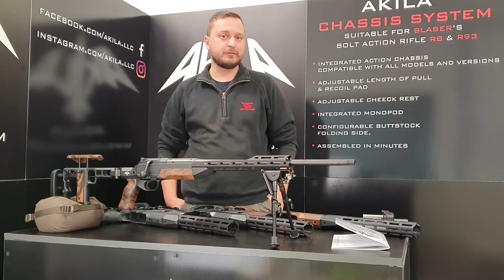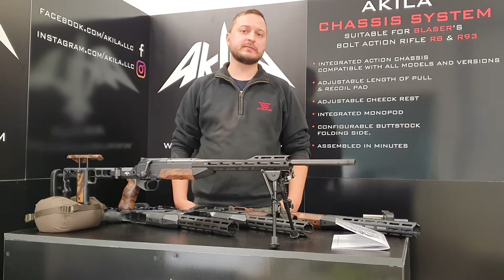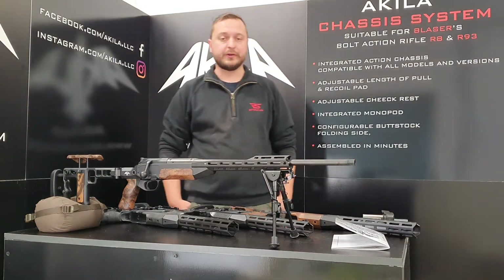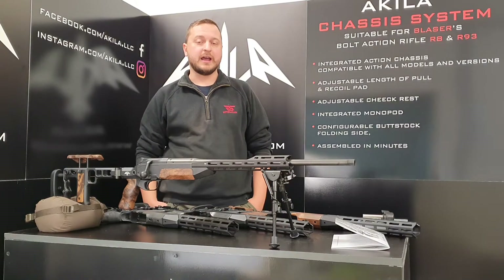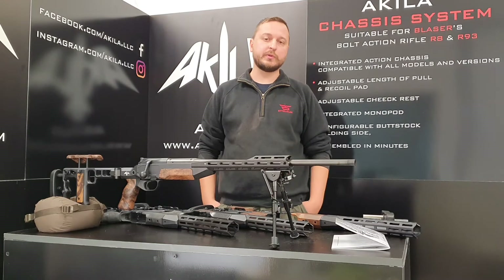Hi guys, so this year we haven't met at the exhibitions, we haven't met at the shooting events, and we decided to build up our exhibition booth here in our office and address you directly with this series of short videos that we'll be putting up.